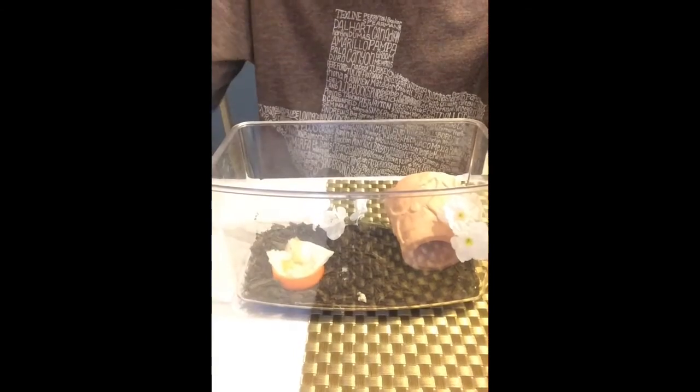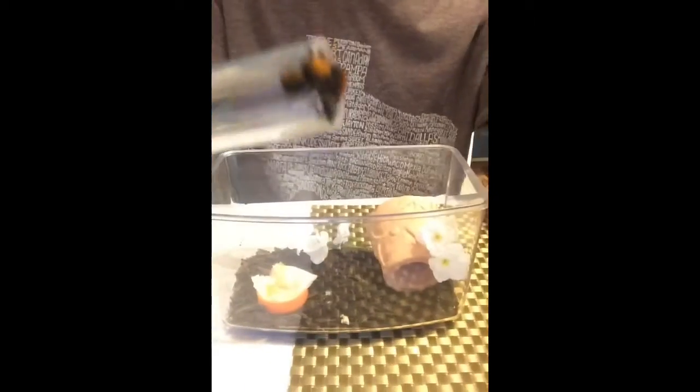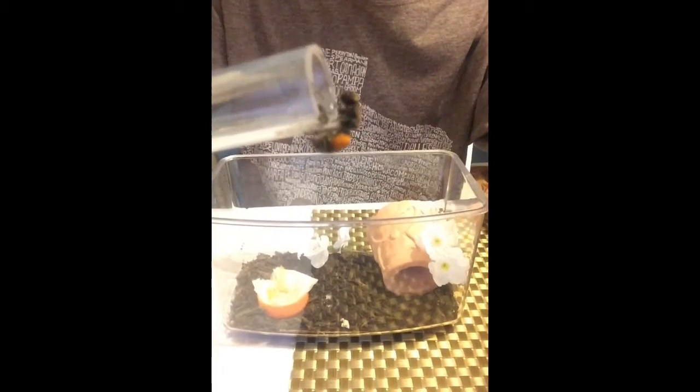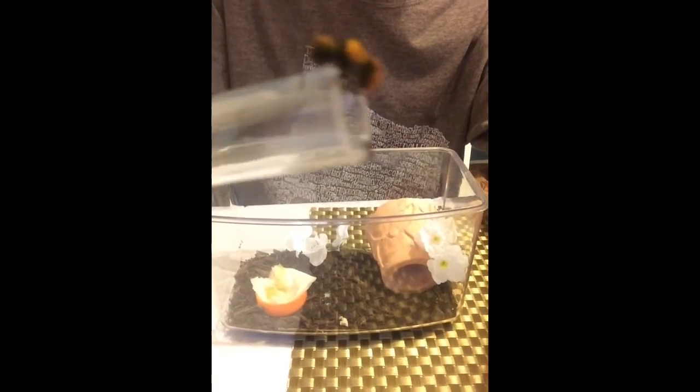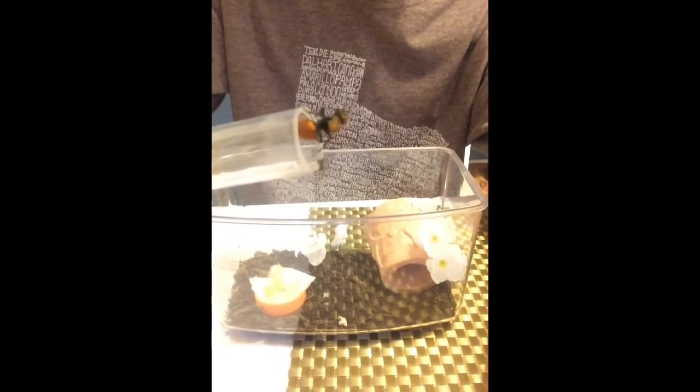Also, fun fact — as it's doing it right now — the females have an organ in their body that they use to make a clicking noise in defense. She was doing that just a second ago.